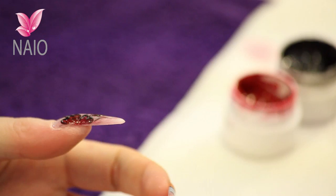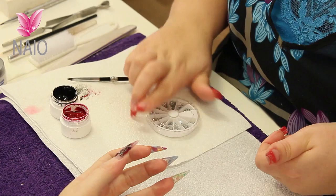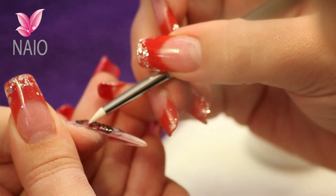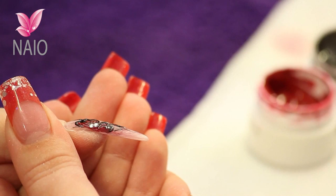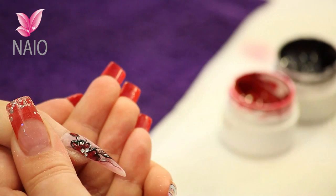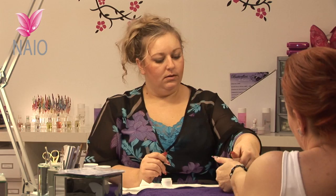I'm going to put a little diamante into the centre of this nail while that gel is still wet, so that the diamante sinks in nice. And then that can go into the lamp for three minutes.